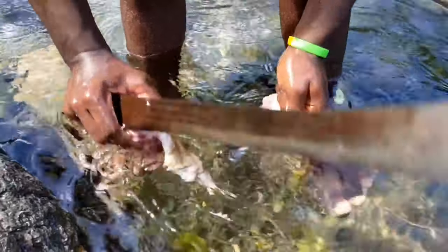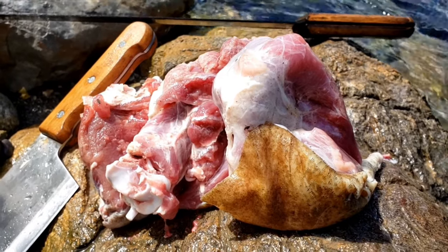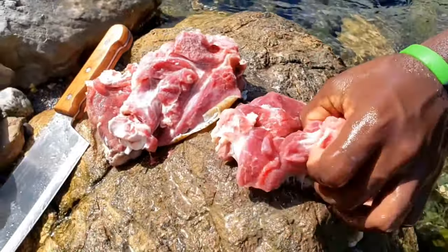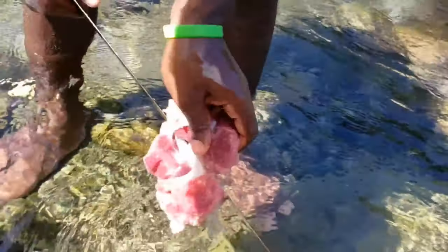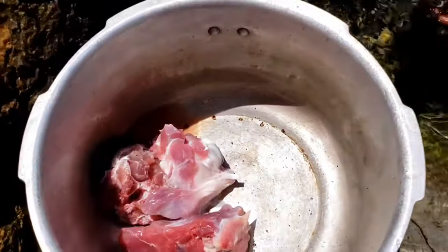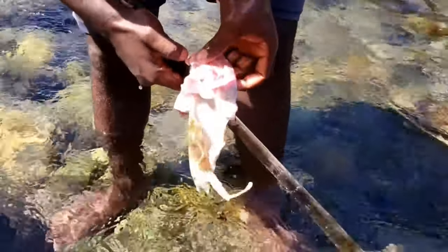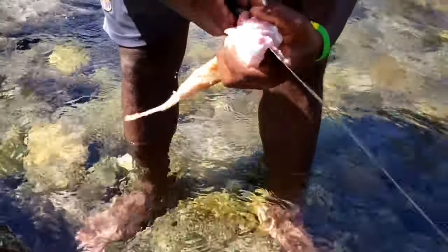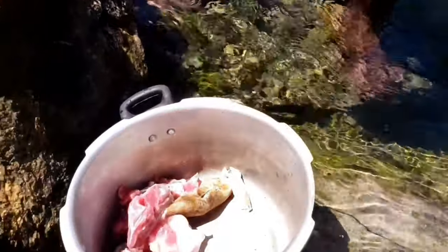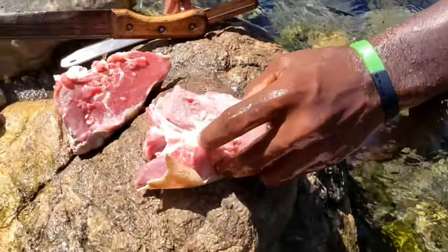Wild pork meat is very lean, there is not a lot of fat on it, and it is way healthier than the regular pigs that they raise and feed on grains and stuff. This animal has been eating healthy — just roots from trees, fruits, and anything that nature provides — because they live nowhere close to humans. They live all the way in some forest or woodland.